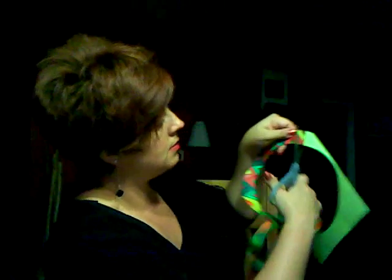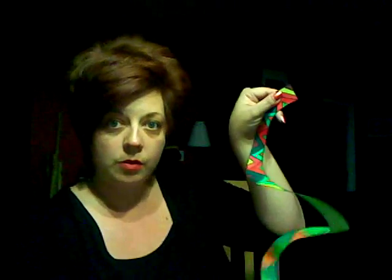You can also cut off the excess paper like so.